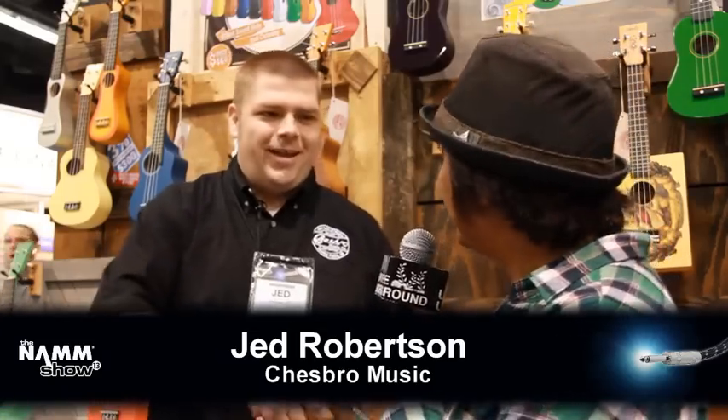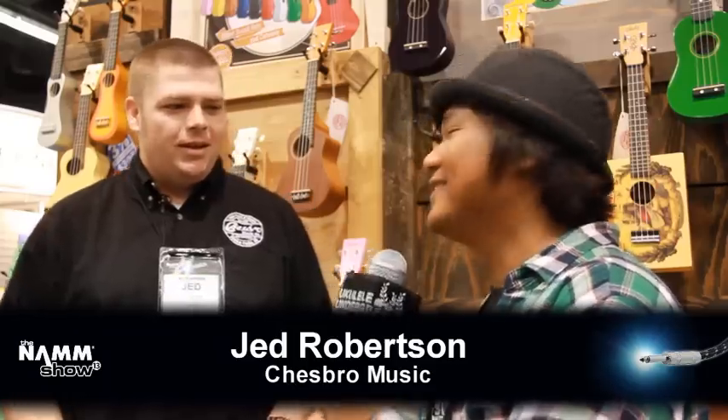Hello, Ukulele Underground. We are here with Jed Robertson from Chesbro Music. How's it going, Jed? It's been a great show. So tell us what Chesbro has in store as far as ukulele. I know you guys have your LA Uke and Bugs Gear action going on, so tell us about that.